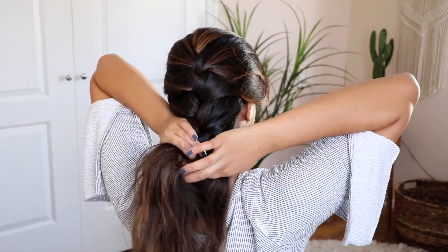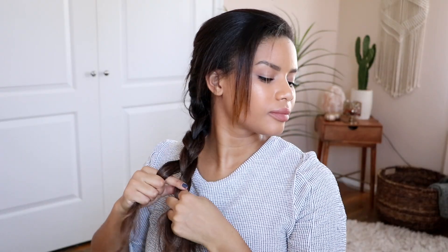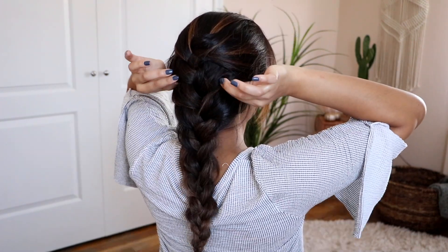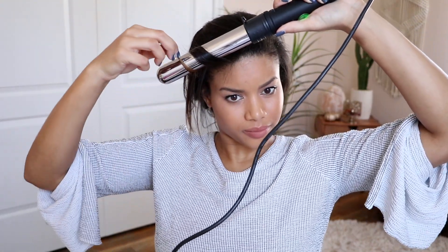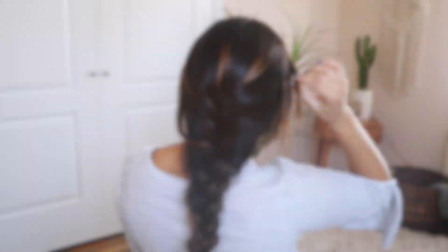When you get to the nape of your neck and run out of hair to add, continue by braiding your hair normally and secure the end with an elastic. Now, to get that effortless look, start pulling the braid piece by piece to get more volume. I also like to remove the hair that frames my face from the braid and quickly curl it. The more messy you make your hair, the more effortless the braid looks.